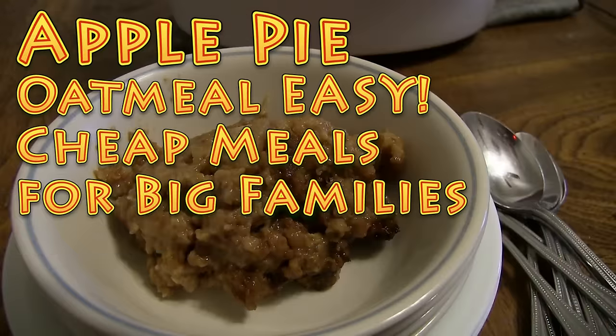Hi everybody, it's Brad with Big Family Homestead. In this video I'm gonna share with you one of our recipes that feeds a mess of people — a super delicious, easy, tasty, and cheap breakfast — and that is our apple pie oatmeal in the crock pot. So let's get cracking.